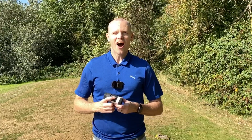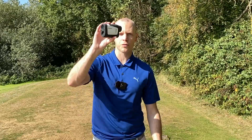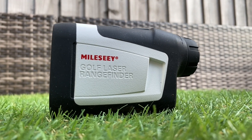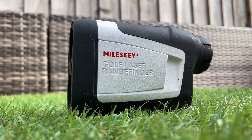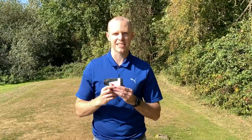Hi everyone, Kevin here from Golf Guy Reviews. In today's video I'm going to give you my full on-course review of the Mileseey golf rangefinder. This currently retails in the UK for £120, and for that low price point you've actually got quite a lot of features packed into this little unit.